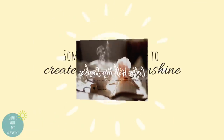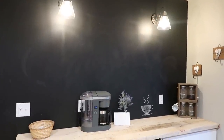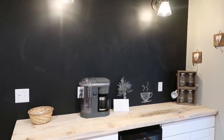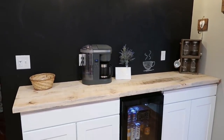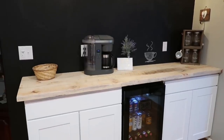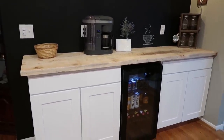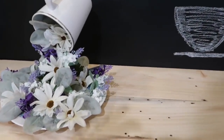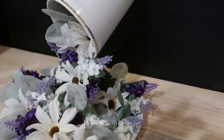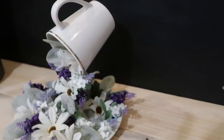Hi everyone and welcome back to Coffee with My Sunshine. If you're new here, welcome, I'm so glad you stopped by. In today's video I wanted to show you another section of our DIY kitchen that we've been working on — it's the coffee bar. I'm so glad we finally finished it. I also wanted to show you this really cool refrigerator we just received, and a really unique DIY: a floating coffee mug. If you'd like to see this, please keep watching.